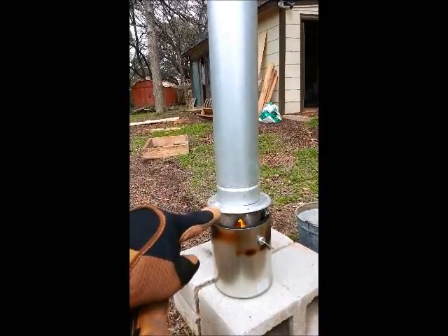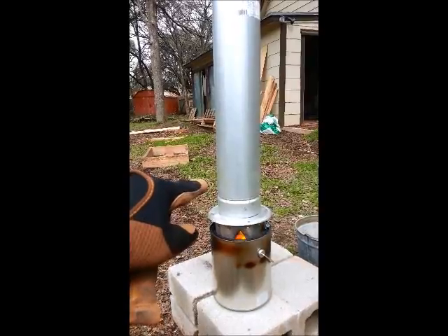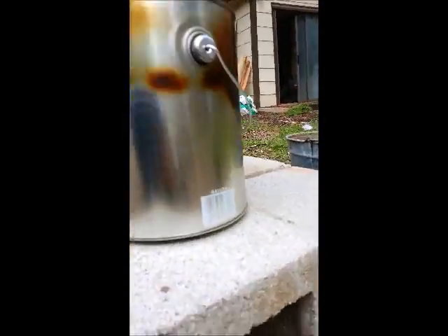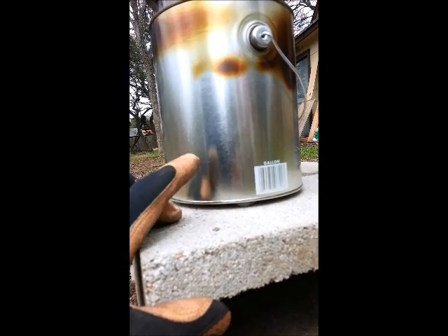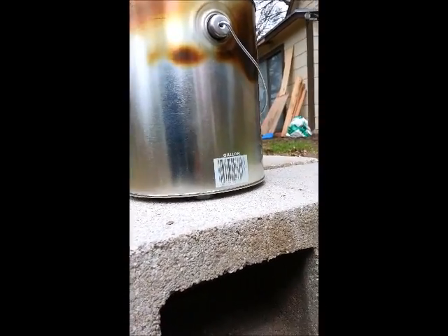I have an adapter going from that to a 4-inch gas vent pipe. Air comes in underneath here — you can see I have it sitting on some bolts, so there's about a quarter-inch gap between the paint can and the concrete block it's sitting on. So air comes in through there.